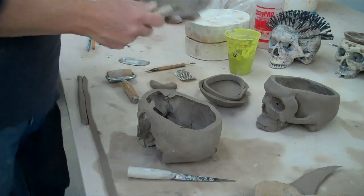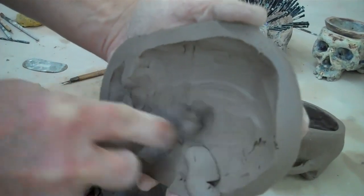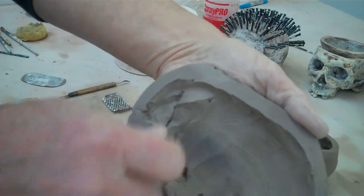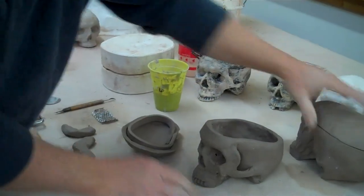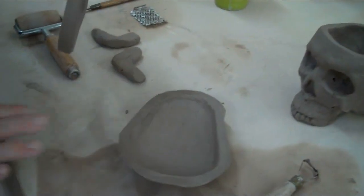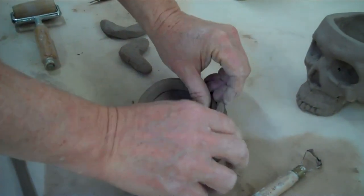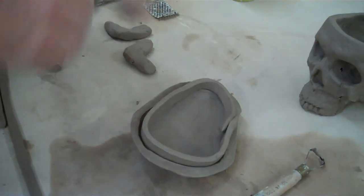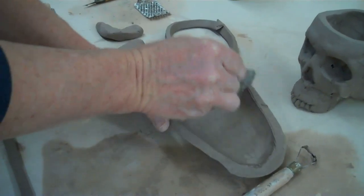Then what I'm going to do is come in with a tool and just clean up any of that edge I want. I'm going to try to make this edge ready for the flange — as in this piece I've gotten ready for you. This piece has got a nice edge. I've rolled out a slab with a pony roller and then I'm going to set it in here as the flange. Then I'm going to take a scoring tool and score that edge.